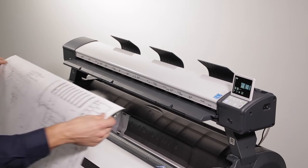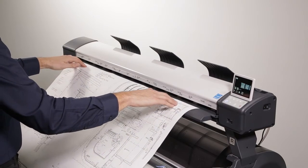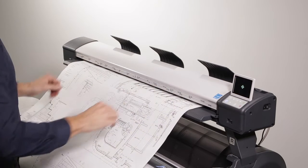First, enter your document into the scanner, center justified. To help reduce skew, align your document to this line and insert with confidence.